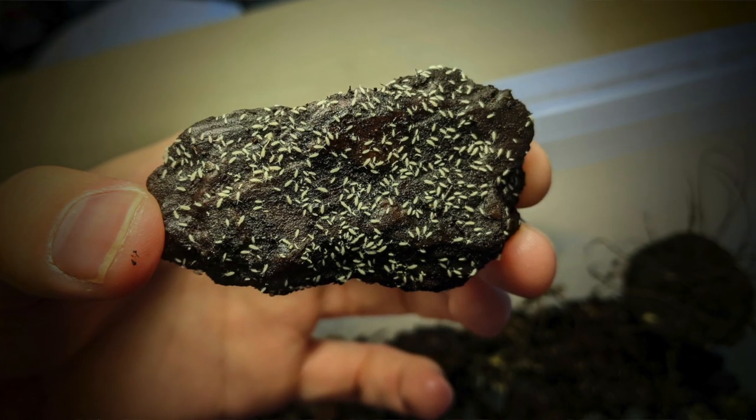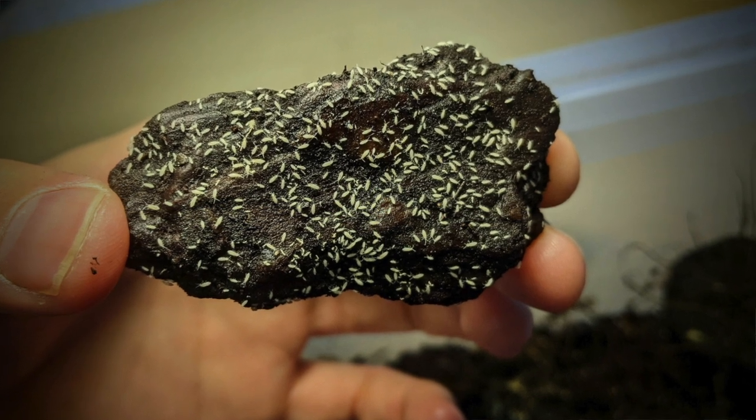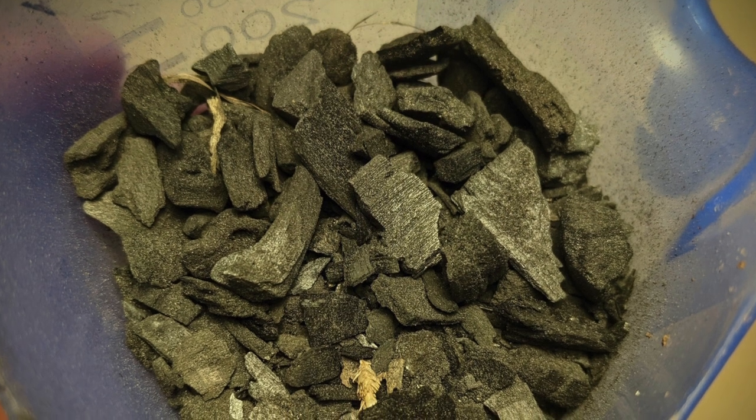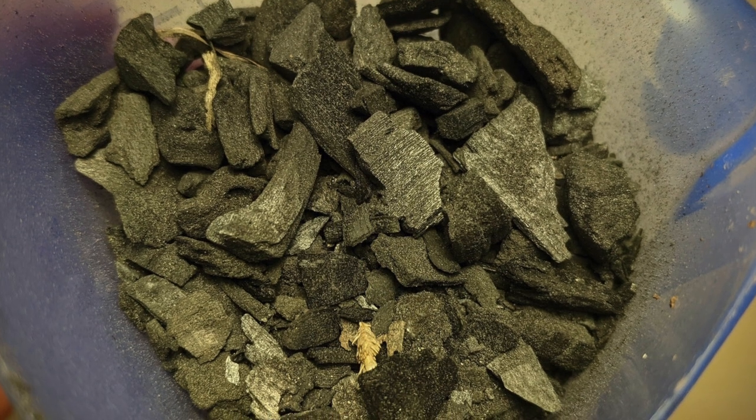I'm going to show you how to create your own springtail cultures. Here's what you're going to need: springtails — I get mine from Micro Exotics, the link is in the description — and clean charcoal. I use horticultural grey charcoal but you can use any kind; just make sure it contains no catalysts for starting barbecues.